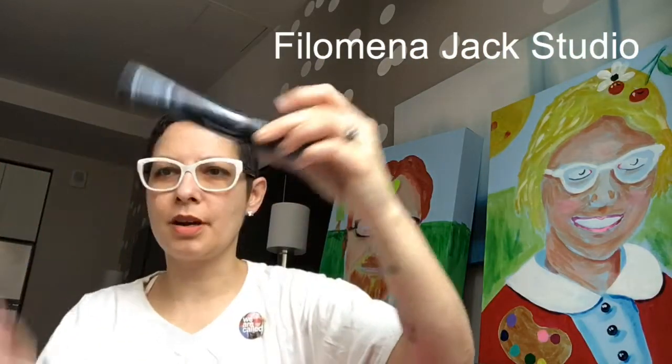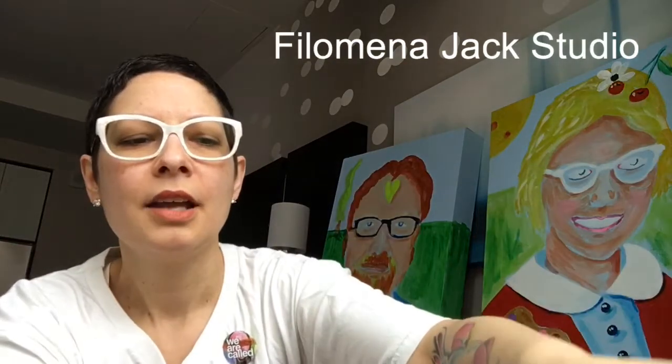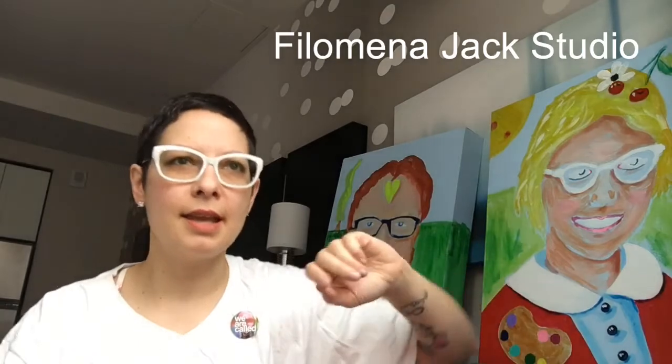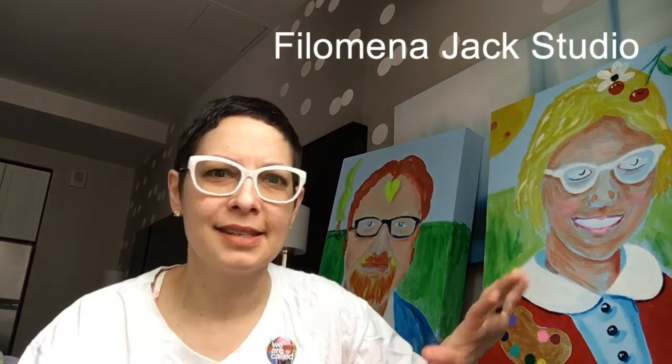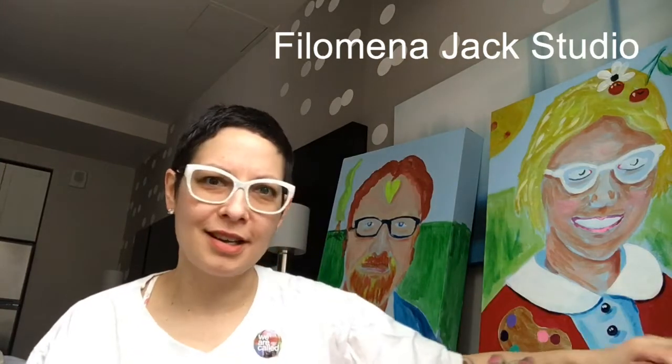Another Liquitex marker — this one's a big fatty. You can get these at Michael's and wait for the coupon. And oftentimes they're locked up behind a gate, which makes them all the more interesting and fascinating to me.